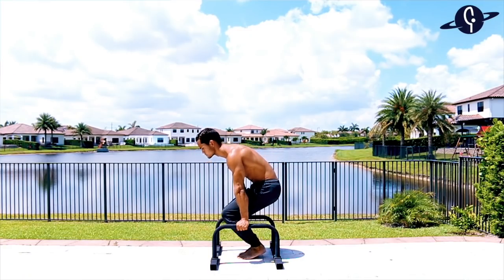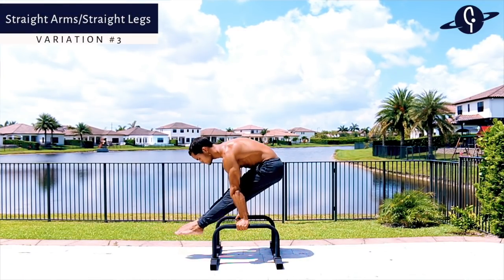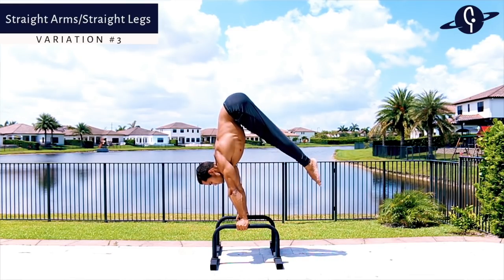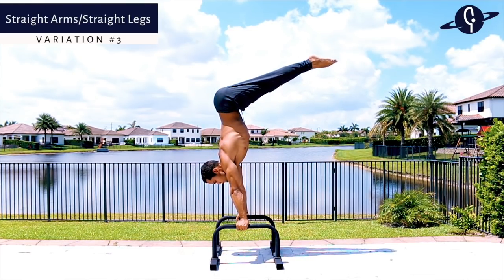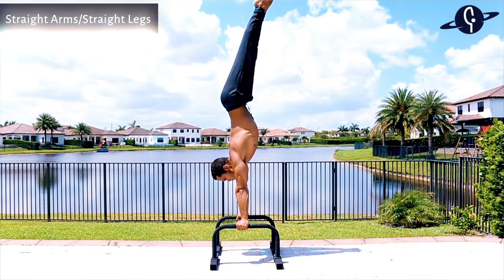The third and hardest variation is straight arms and straight legs. Start on the L-sit, compress your core to your legs, lean forward enough to get your hips as high as possible over your shoulders, and keep leaning to finish. For this variation, the five key areas from my press-to-handstand tutorial are very relevant — it's much more about mobility than about strength. I'll link that video in the description.